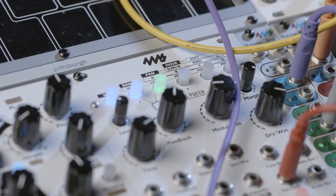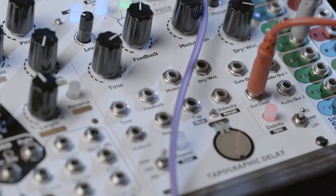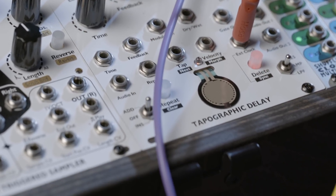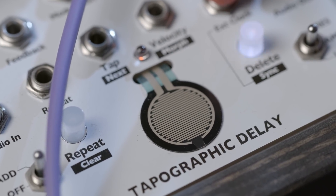Off the top, the Tapographic Delay was a little tougher for me to understand just on the surface. I could tell just from fiddling around with the knobs and buttons it was really capable of incredible sounds, but like many modules I had to ask where does it fit into my setup. The twist is the velocity sensitive sensor allows you to tap in or record your own arrangements of delays — that's cool since sometimes you're thinking of a specific rhythm for the delay and this will do it for you.